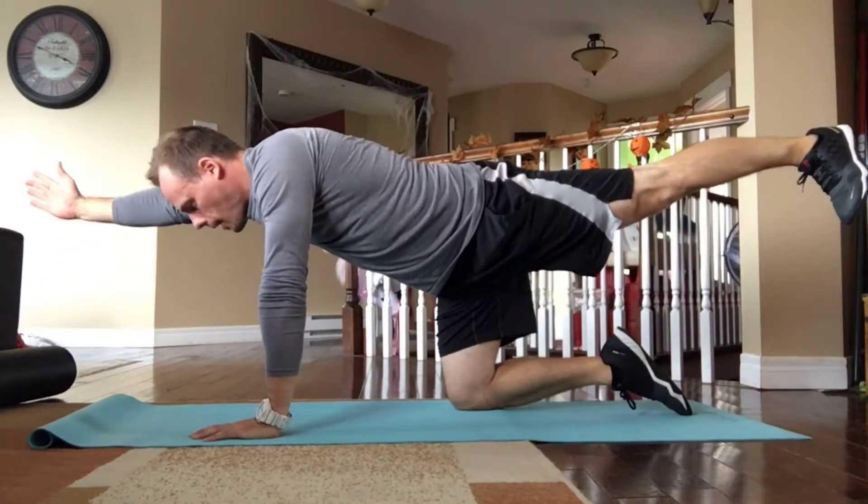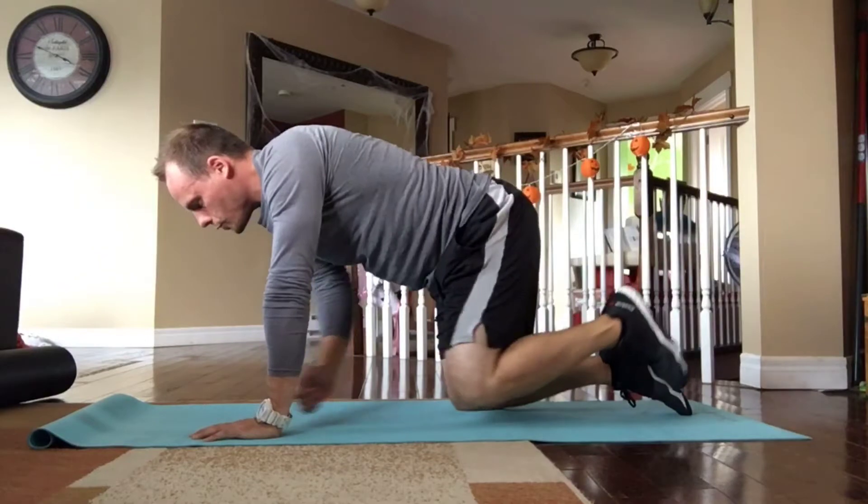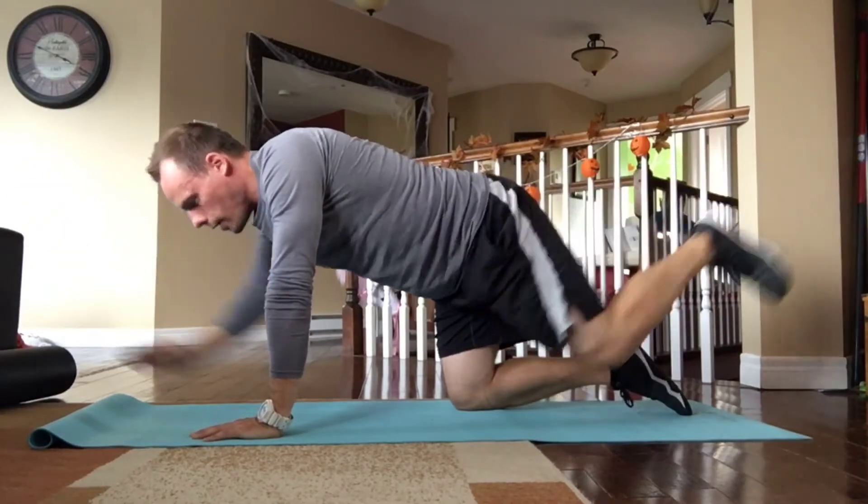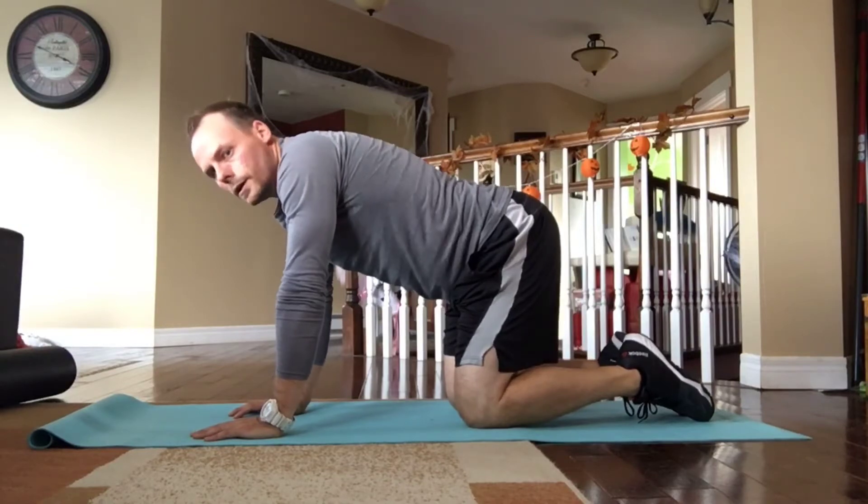and then stick to the same side for the desired number of reps before switching hands. So it's literally opposite arm, opposite leg, trying to remain as balanced as possible, of course doing both sides.